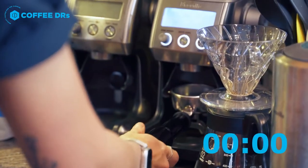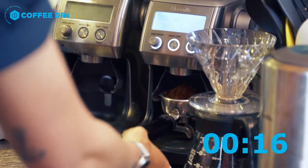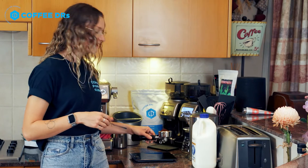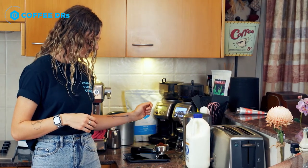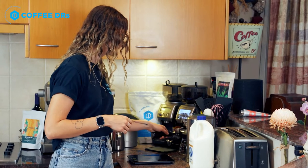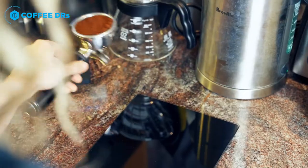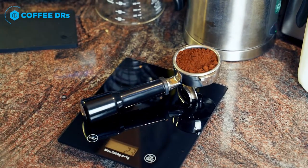I've got my grinder here. We'll see how much we've got — so 18 grams. I need to do a little bit more. Perfect, we've got our 21 grams.